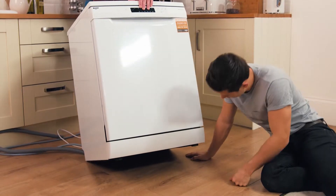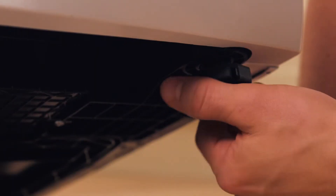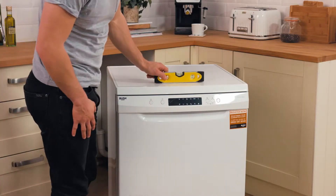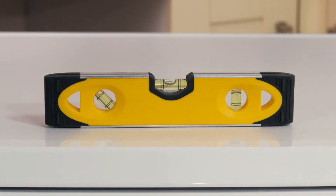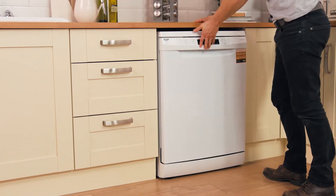You will need to adjust the feet on the base of your appliance to ensure it is level. Loosen the plastic adjustment nut and alter the feet to the desired height, then tighten the nut to secure the feet in position. Use a spirit level to check the machine is balanced. This will keep it in place, reduce any vibration, and ensure an even wash whilst in operation.